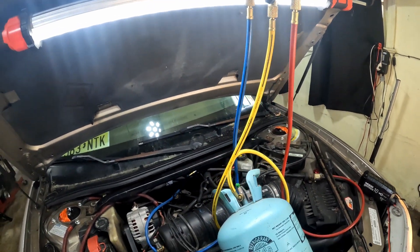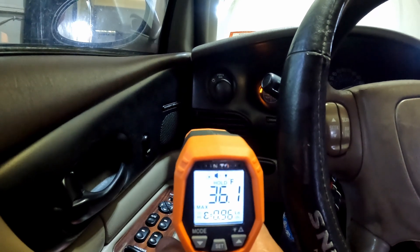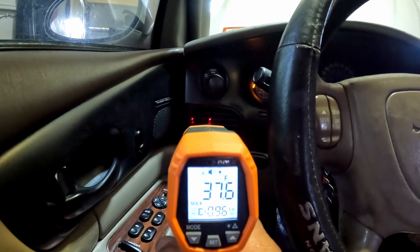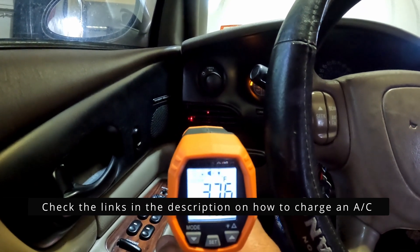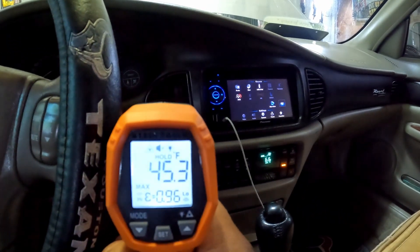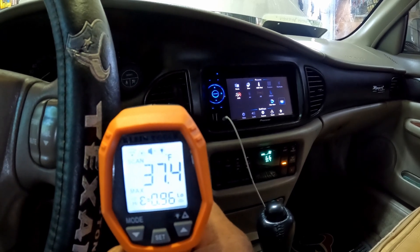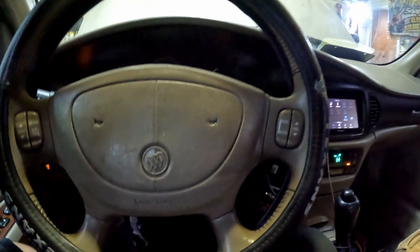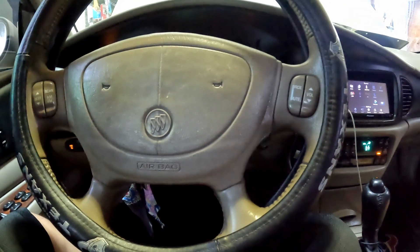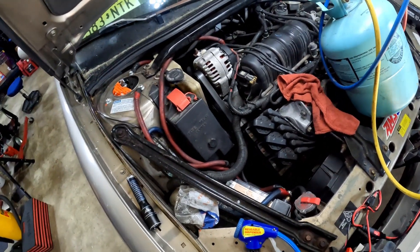Let me turn the car off real quick. All right y'all, so I added some refrigerant to the system. I'm now sitting at about 37 on that side and 37-38 on this side — so it's the same on both. Let me get out and show you guys what some people do wrong.